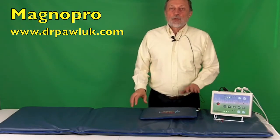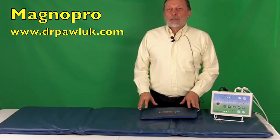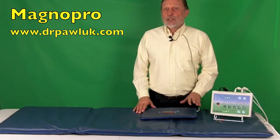Hi, this is Dr. Pollock. I'm here to introduce the MagnaPro system to you, which is an Australian system designed by German and Austrian scientists with input from an integrative medicine physician.